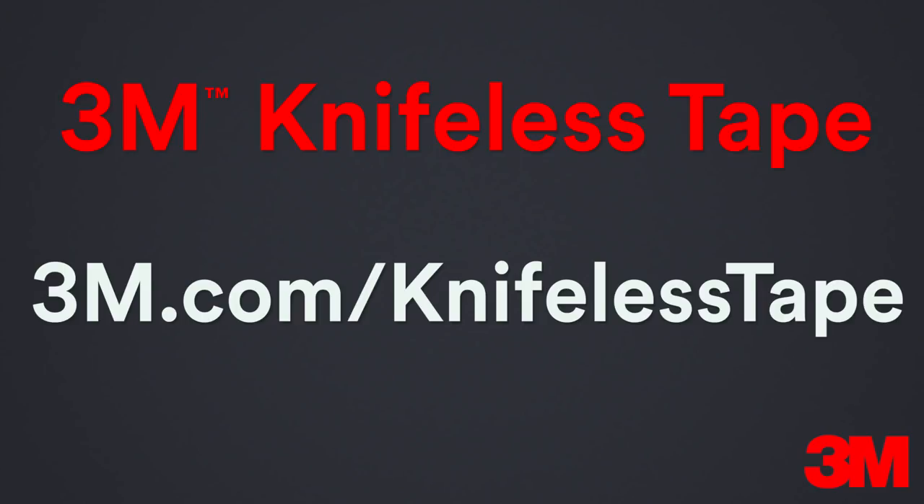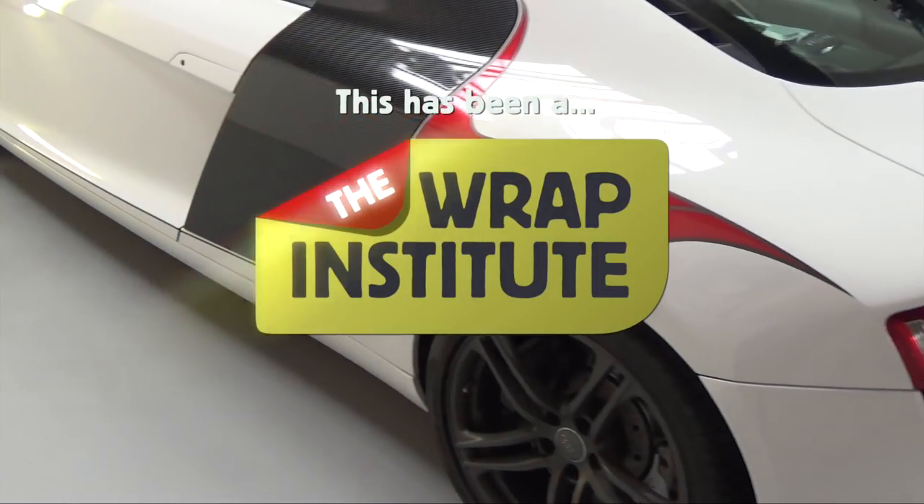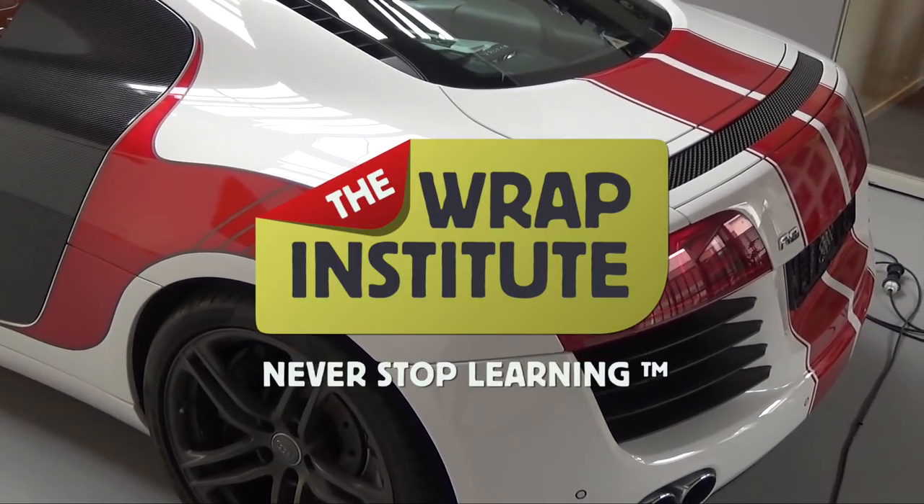For more information on 3M knifeless tape you can go to this link, and if you're interested in taking a 3M knifeless workshop or becoming a 3M knifeless-endorsed installer you can click here. This video has been proudly produced by the Wrap Institute.